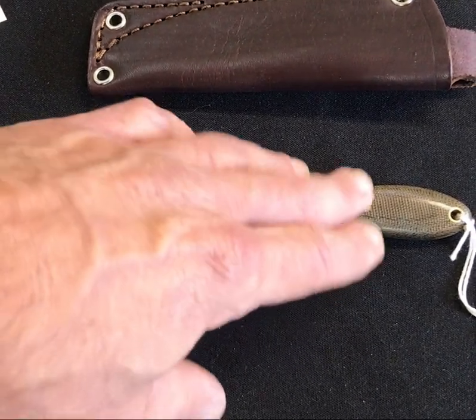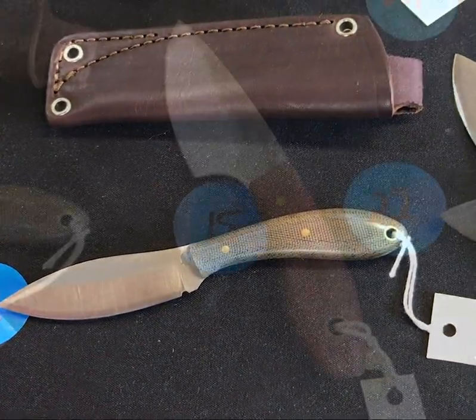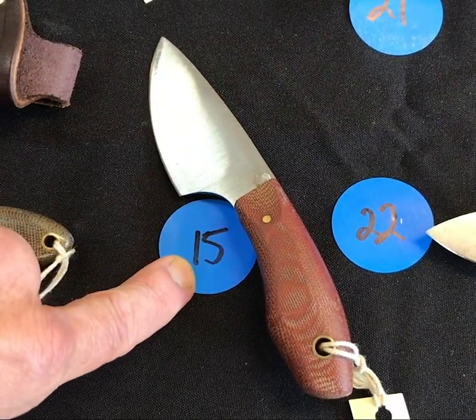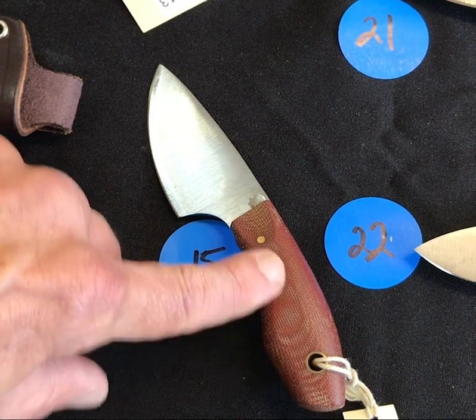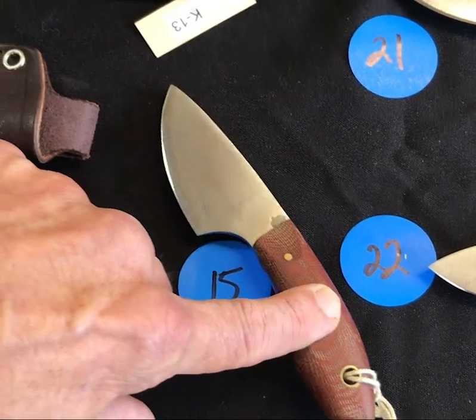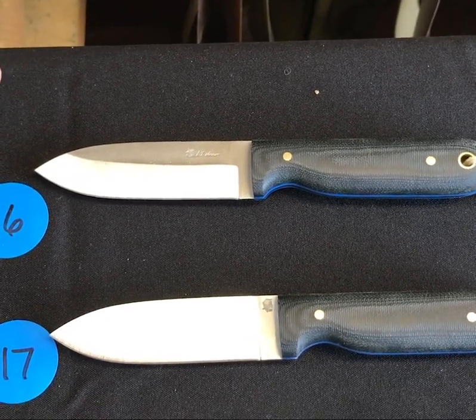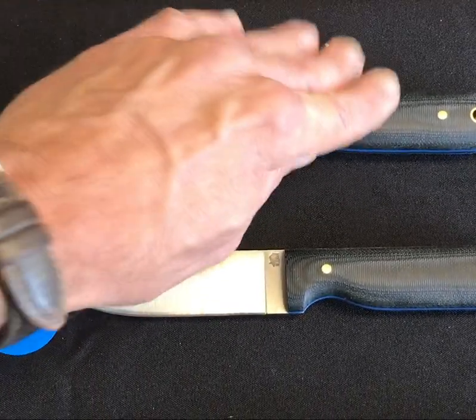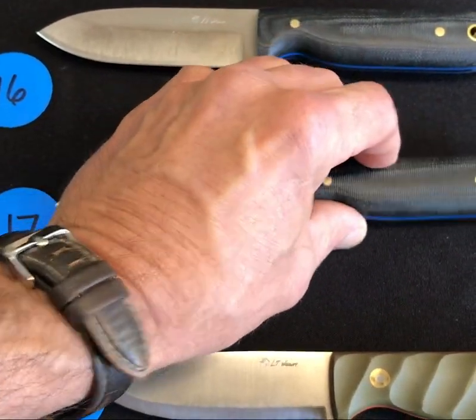Moving on, number fourteen is a small northern hunter in the saber grind with a polished green — basic but just a great knife. Number fifteen is a JX3 in a dark rustic brown, very cool, almost red tones to that one. Number sixteen and seventeen are black micarta bushcrafters with a blue liner.